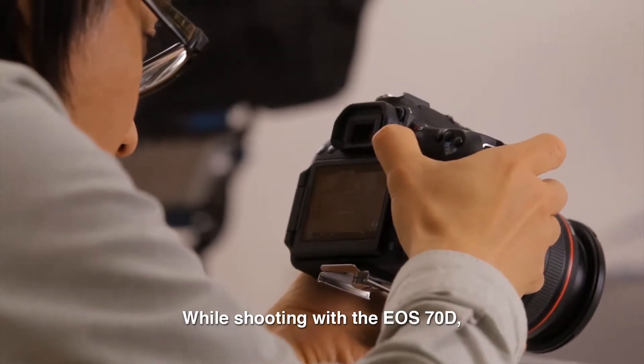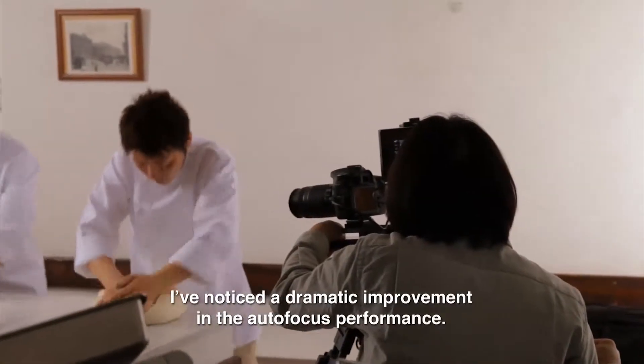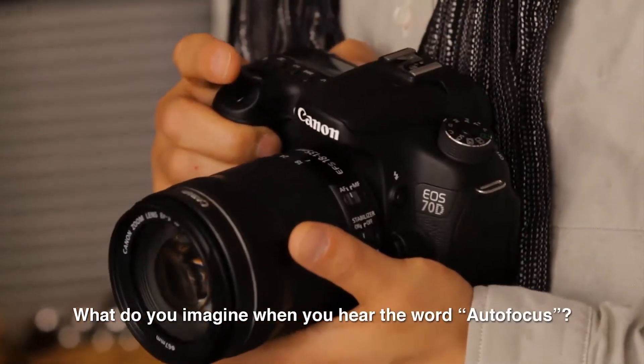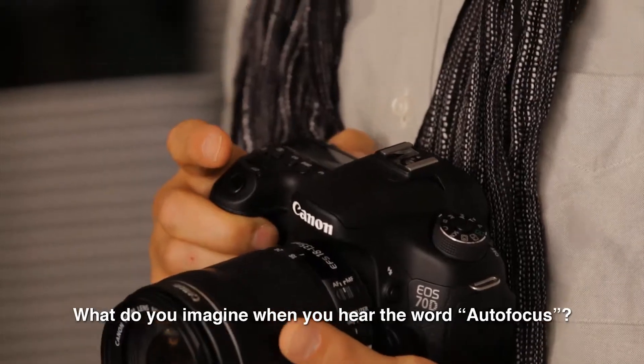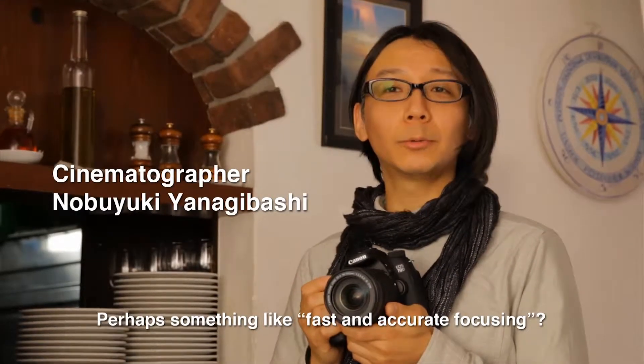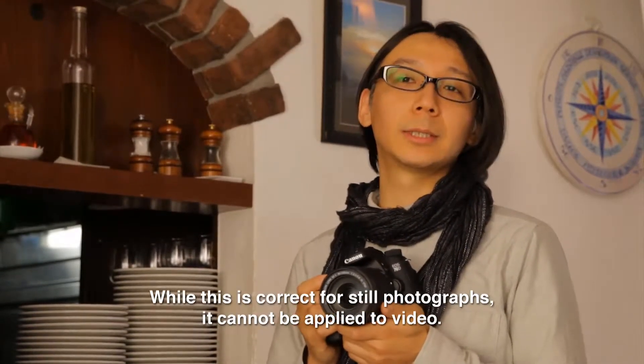While shooting with the EOS-70D, I've noticed a dramatic improvement in autofocus performance. What do you imagine when you hear the word autofocus? Perhaps something like fast and accurate focusing? While this is correct for still photographs, it cannot be applied to video.